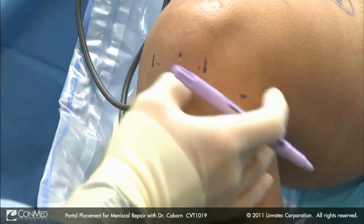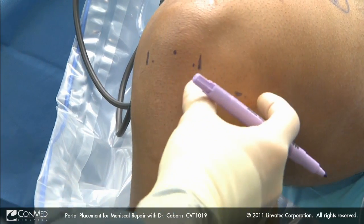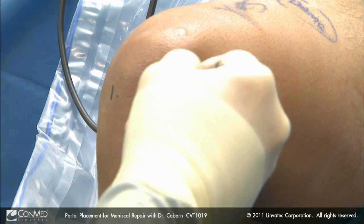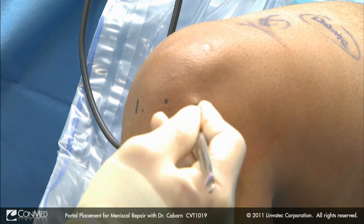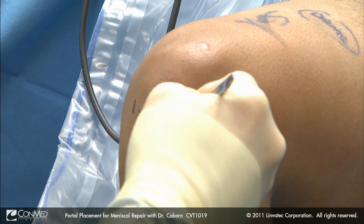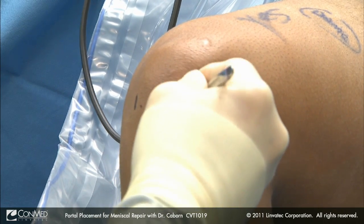We will come about five millimeters off the edge of the tendon into our relative soft spots. I like to go through the skin, then feel the capsule here, pop through the capsule, release the capsule superiorly, and then when I go down, I just push down. I don't saw down because I know I'm close to the top of the meniscus and I don't want to injure that.